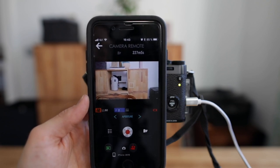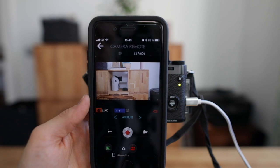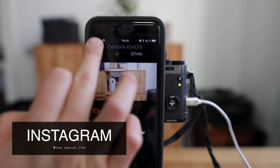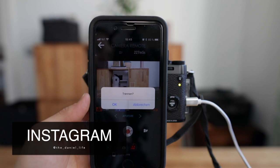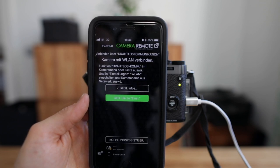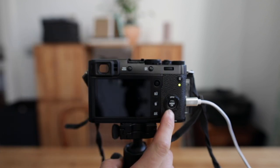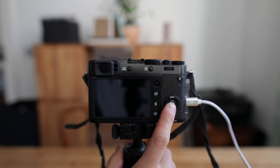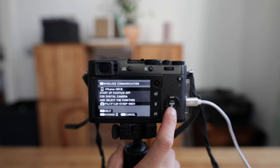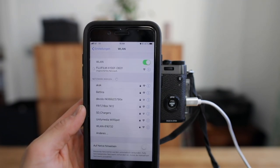One thing that's a bit annoying: once I hit the back arrow button, I expected to go back to the menu where I can select camera remote, geotagging, playback and so on — but it basically just gives me the option to disconnect from the camera. That's the only thing we can do. Then if you want to see those four options again, you need to go to your camera, hit the playback button, select wireless communication, and connect to the Fujifilm again — which is a bit disappointing.